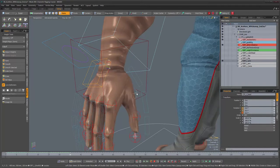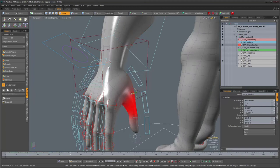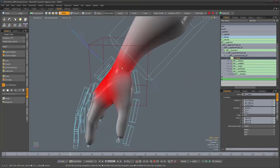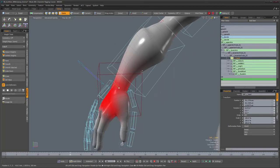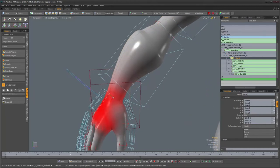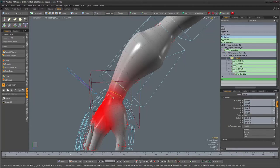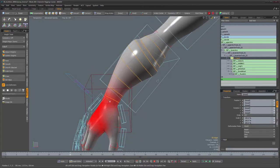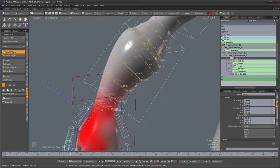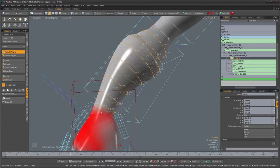I'm going to select the hand joint that is deforming our mesh. Since I can't see it with overlay off, I'll select one of the finger joints and find the hand joint in the items list. Going into edge component mode, I'll select a few edge loops. Looking at the weights, we have zero percent in some areas which is great, but there are some weights here we don't want, so let's bring those to zero.